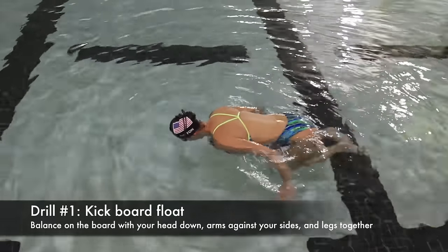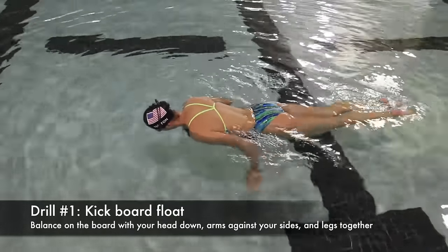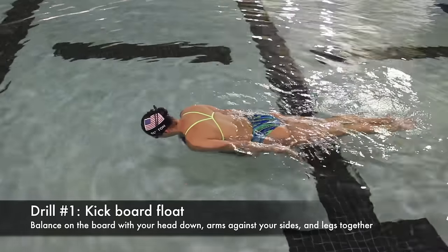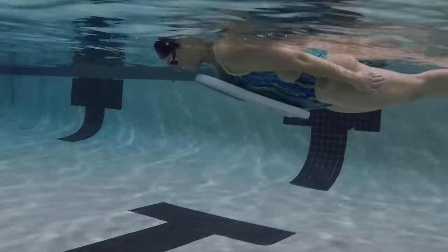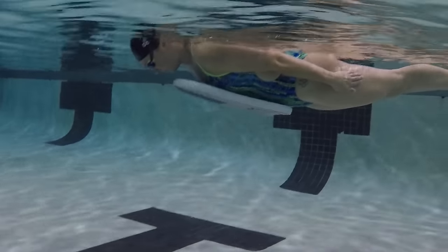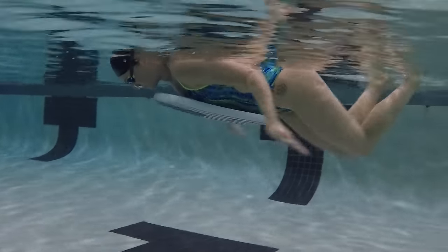To begin our drill progression, we are first going to simply lay face down on a kickboard in the water. Look at the bottom of the pool with your arms glued to your sides and your legs together. This is just to establish our balance before moving on.